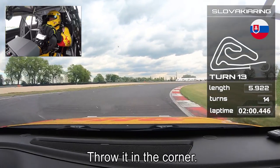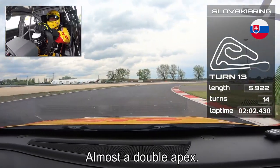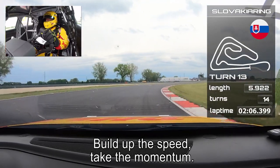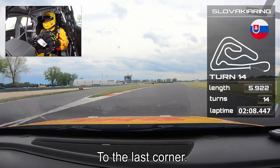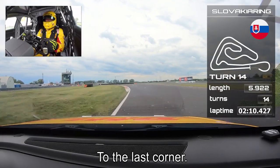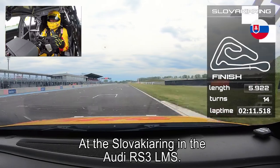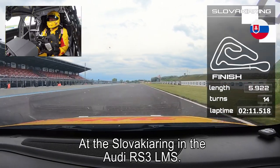Throw it into the corner — it's almost a double apex. Stay on the inside, feel the bite, and start to build up the speed. Take the momentum up to the last corner. And that was one lap with Tom Cornell at Slovakia Ring in the Audi RS3 LMS.